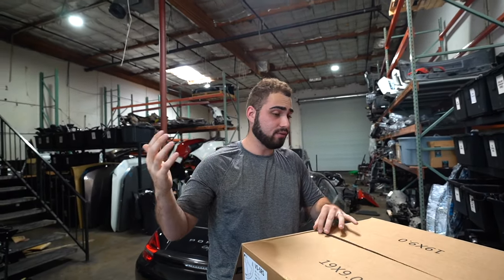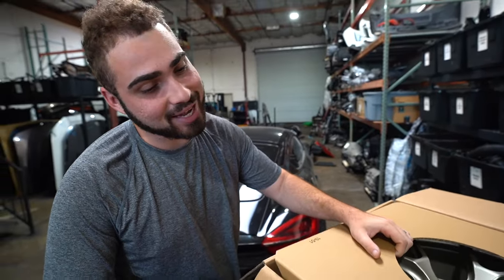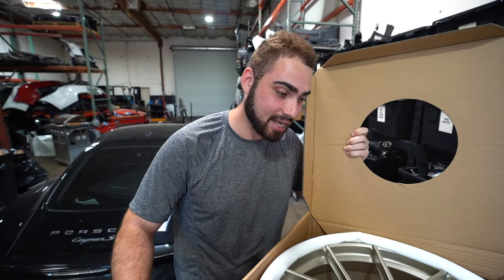I absolutely love this car so far. I haven't even got to drive it yet, but just when I sit inside of it, it is so sporty. And I decided, you know what, I really want to get some really sick wheels for it. And check these bad boys out — these look absolutely insane.